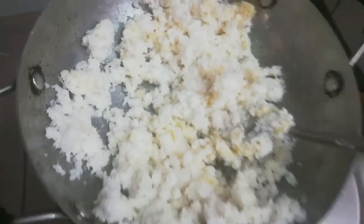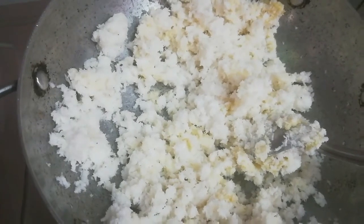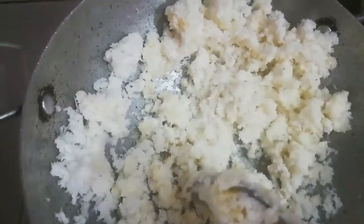Friends, we will cook it on medium flame for 2-3 minutes with a little stirring. Keep stirring it continuously like this and keep the flame on medium.